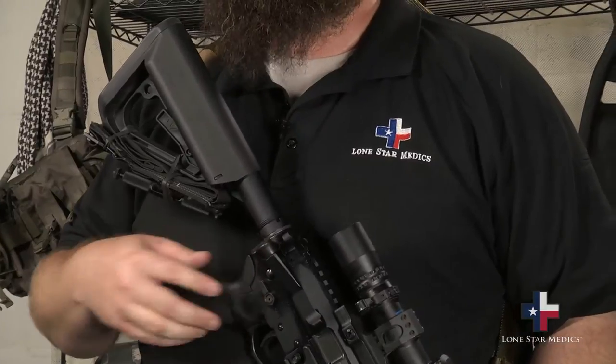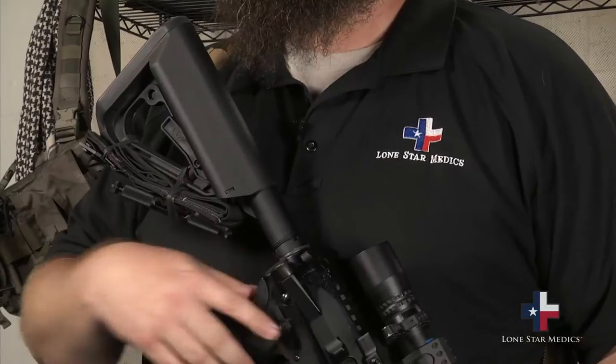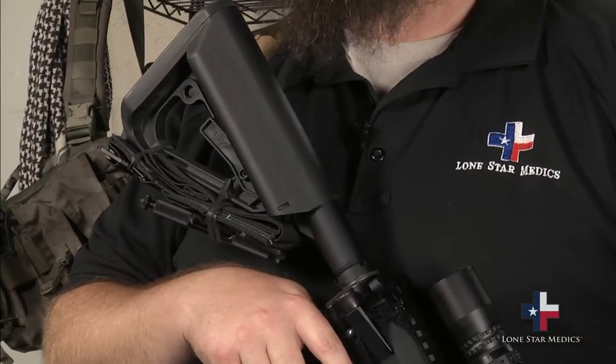Some people put them on the sides or near the butt stock where your cheek weld is. I'm not a big fan of putting tourniquets lashed up to the forearms or the front of the rifle either, because it may impede your optics or your sight picture.